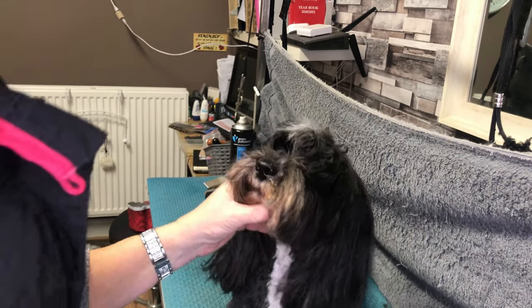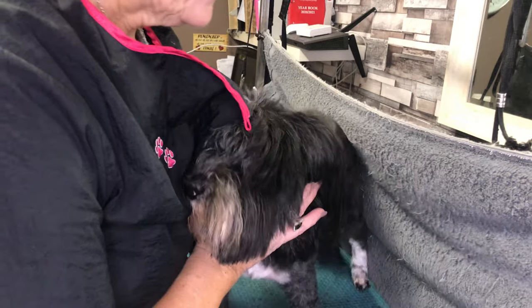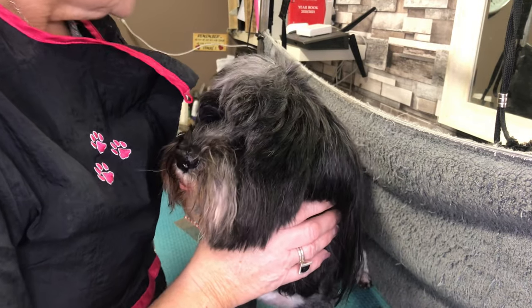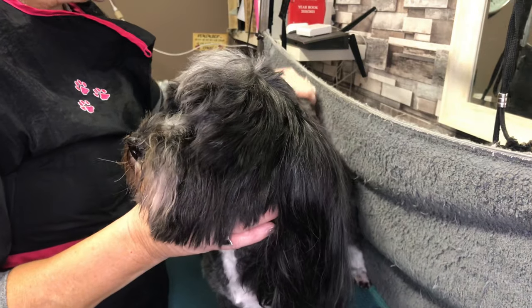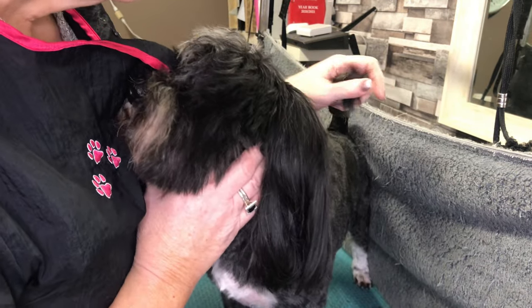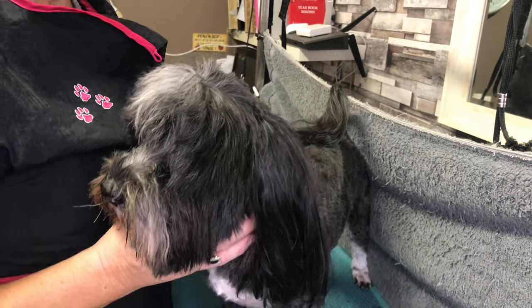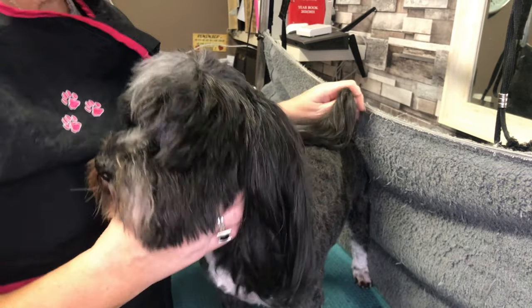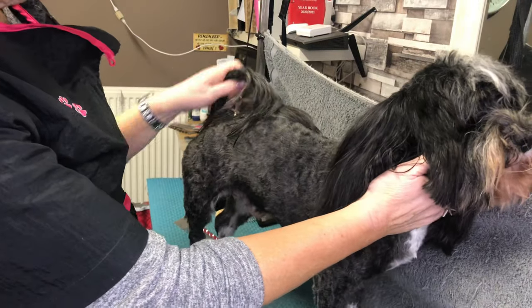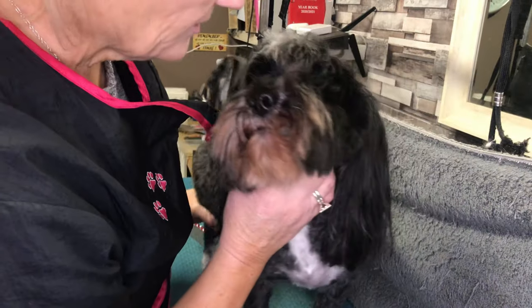So Milo has been shaved all over - a rough clip - then put him in the bath, bathed and dried him, and then I'm just going to run the clippers again just to take off any bits that have fluffed up once I've dried him. His colour's come out gorgeous now; he's lovely, he's like black velvet, look at him - he's gorgeous.